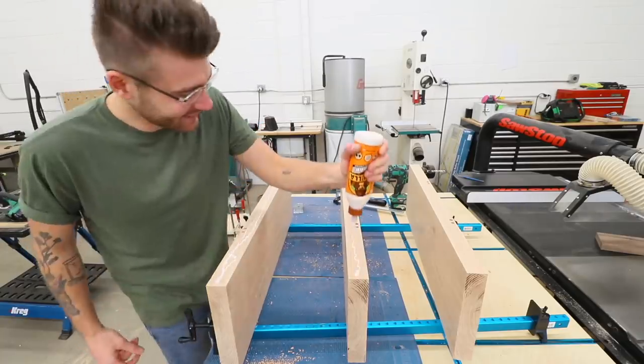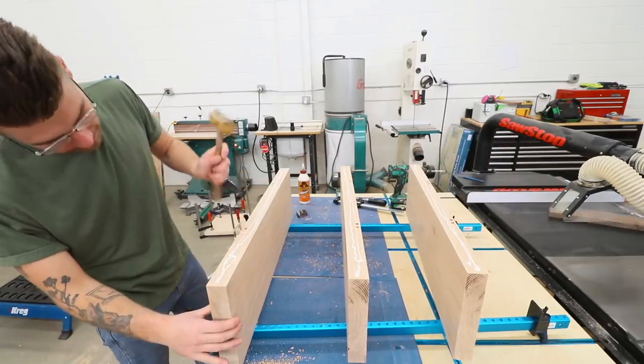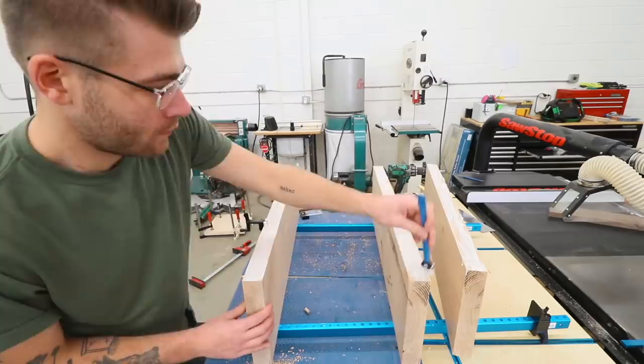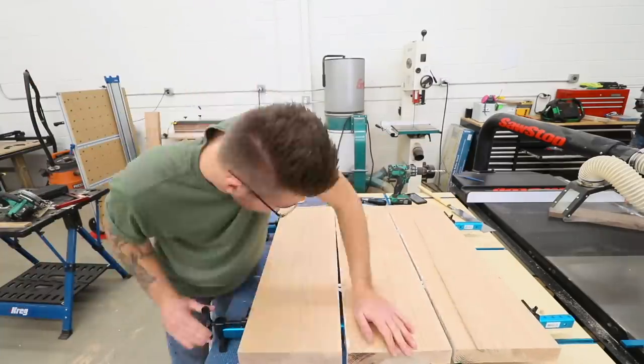After spreading a healthy amount of Gorilla wood glue along each of my edges I applied glue to each of the dowels and knocked them into place. Then I came back with a silicone glue brush to make sure I had good even coverage on each of my boards, then clamped it all tight.